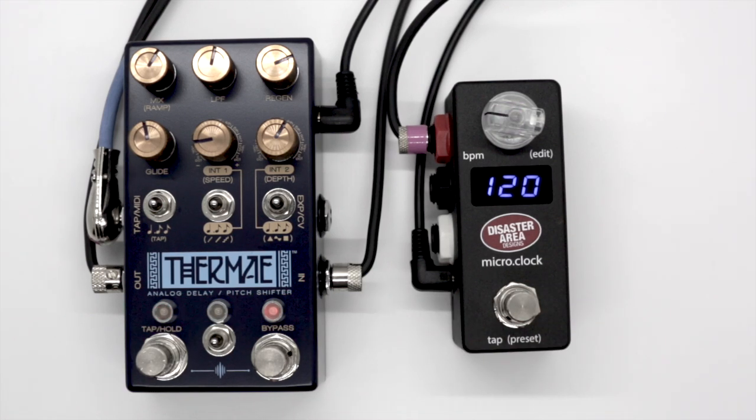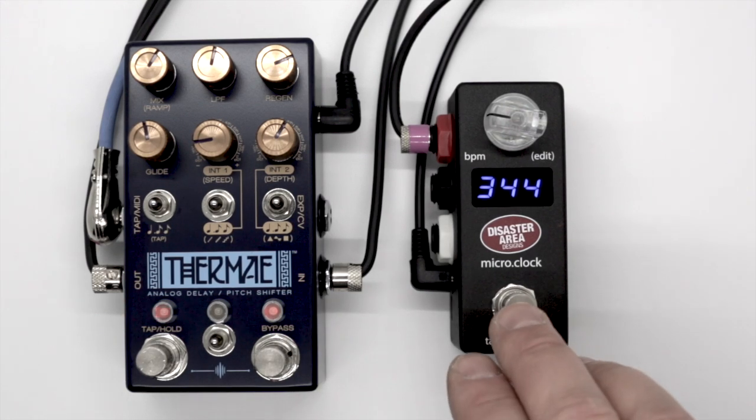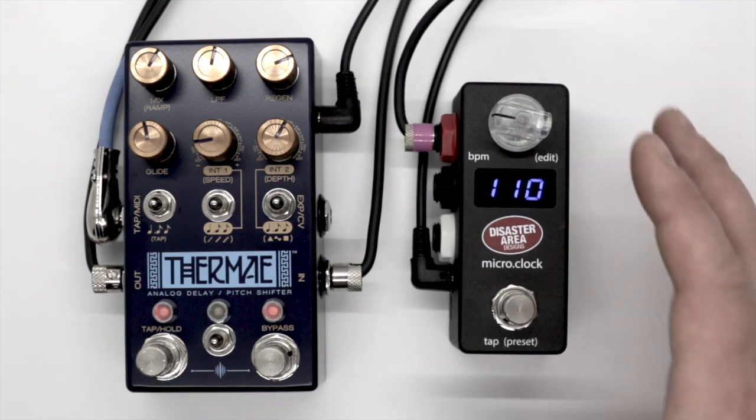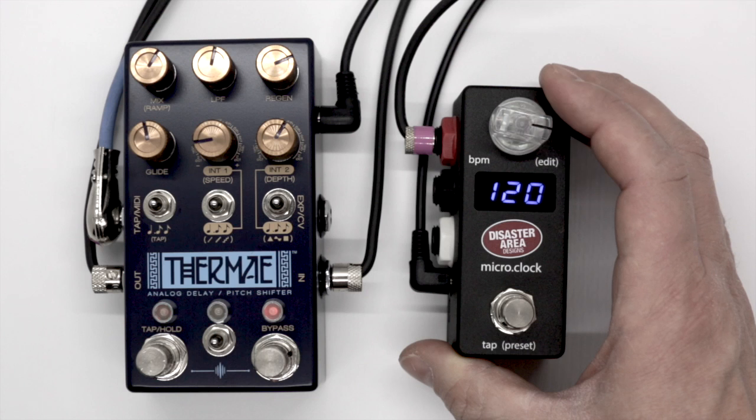Entering the clock rate is as simple as tapping just like a tap tempo. Or you can always turn the dial to get the desired clock rate.